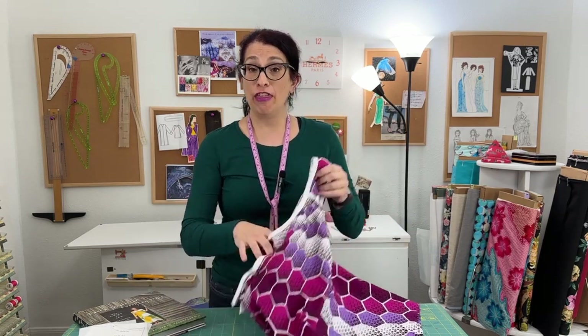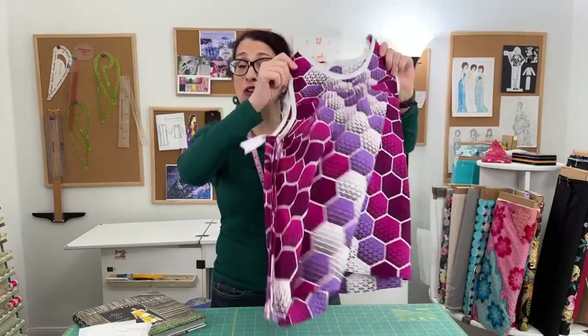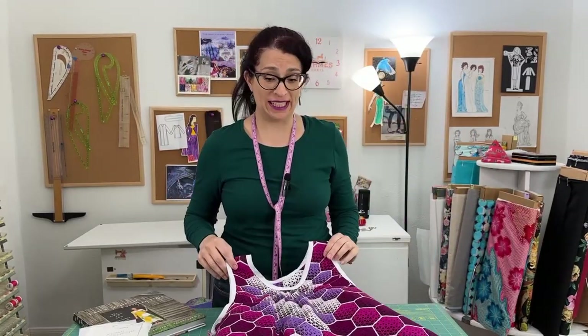Hi, I'm Toni, and this is Sew Sew Lounge. I'm super excited we're hanging out together. I have been struggling with this pattern and this garment for several weeks now, and I just recently decided that I'm done.